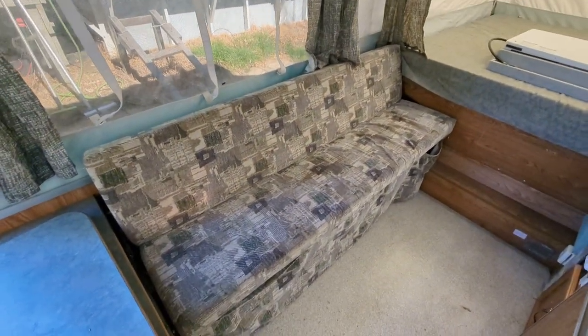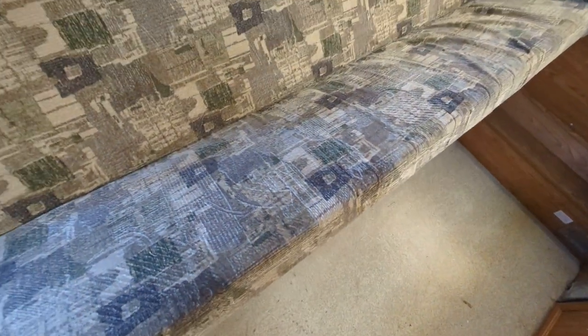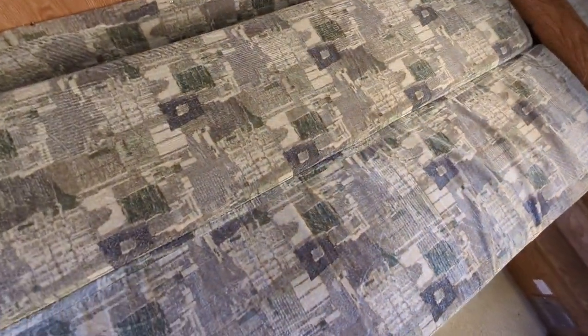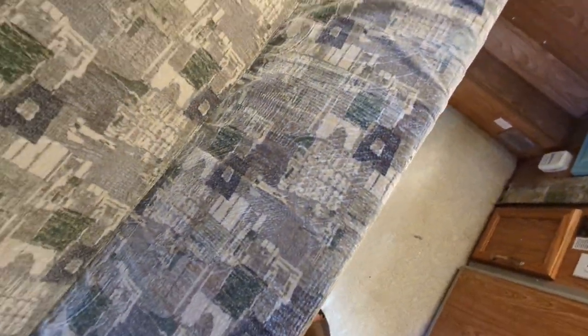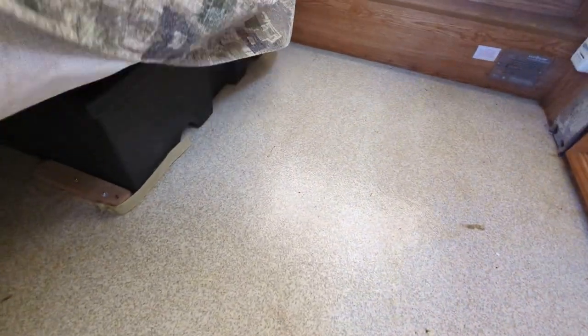Moving to the left, you have a couch that can seat maybe four to five people, and this folds up into a bed as well at night. Good amount of space. There's a ton of storage down here and a big box for supplies.